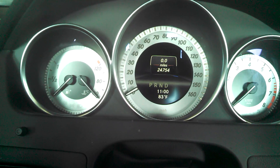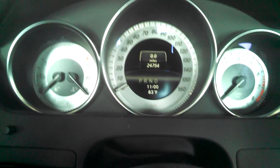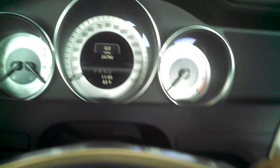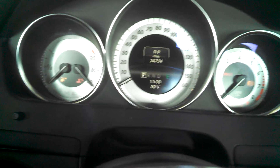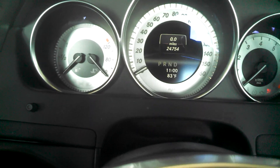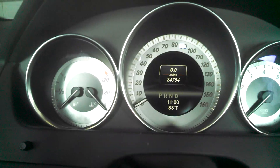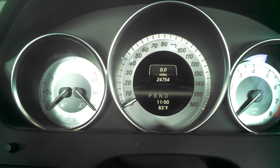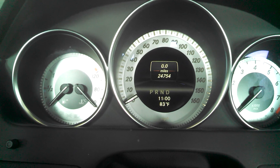Maintenance reset on a 2013 Mercedes C250. First, turn the key on one click to the first stop and make sure the trip and odometer are highlighted. It should show 0.0 miles. The mileage here is 24,754.